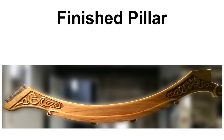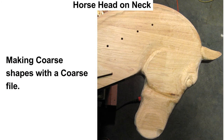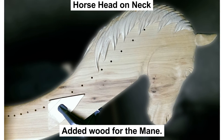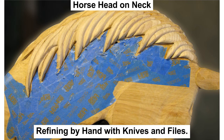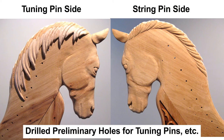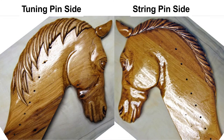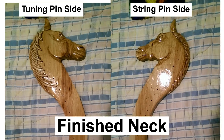The finished pillar is given a coat of epoxy to protect it. Working on the horse head on the neck, I started making coarse cuts with coarse files. I had to add additional wood for the mane. The mane carving was refined with knives and files. The mane is on the tuning pin side and not on the string side, as it may interfere with the strings. We can drill preliminary holes for the tuning pins and bridge pins. Once complete, we can also coat this with epoxy to protect it.